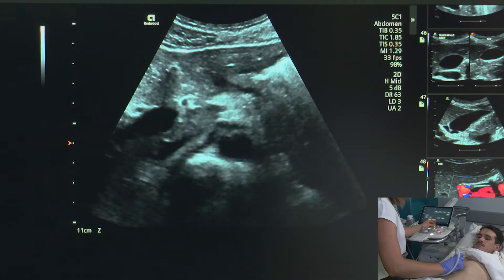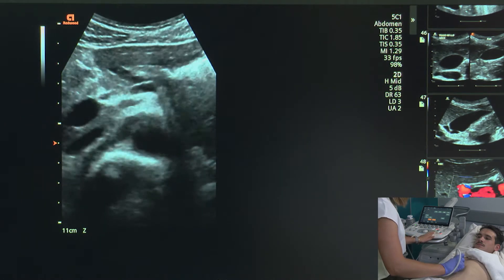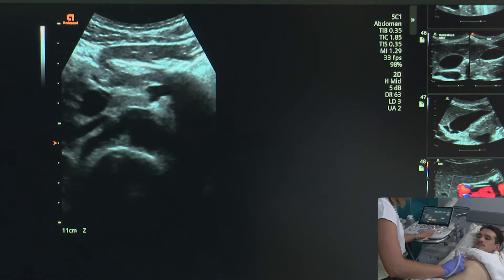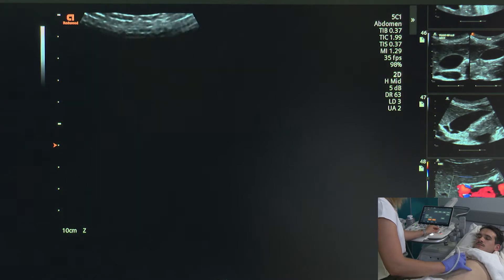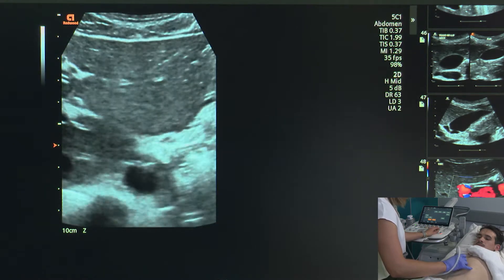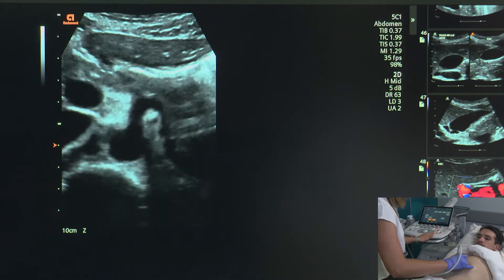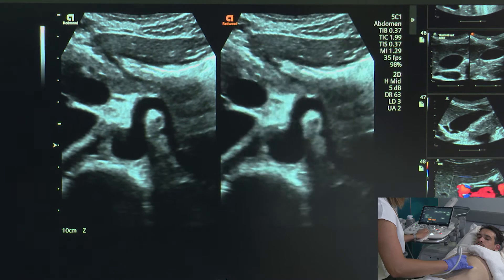I'll first start in transverse and I'm going to do a dual screen. For my superior portion, I'm actually going to use the celiac axis or the celiac trunk as a landmark to take this image. Take a nice big breath in. Here we can see that lovely celiac axis, and I'm going to freeze my image there — breathe normally.